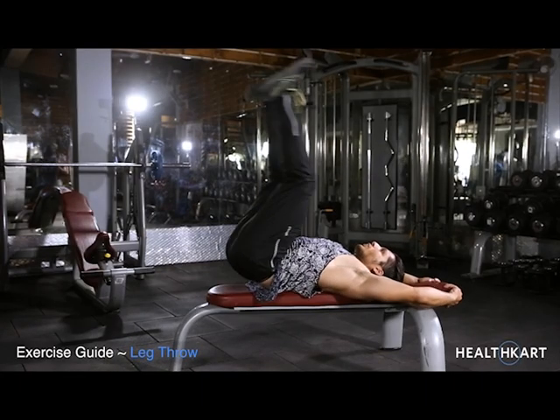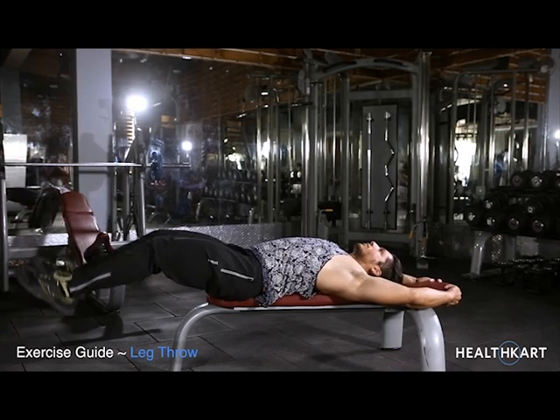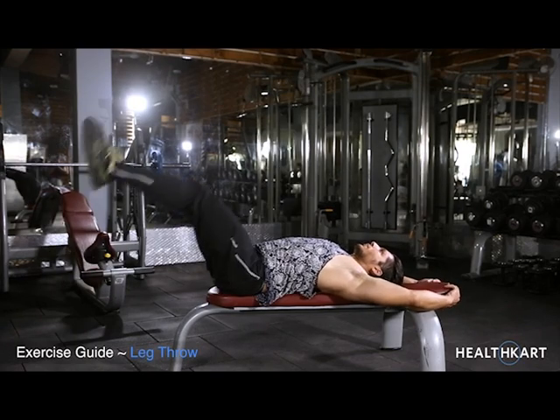Leg Throw. Begin by lying down flat against the ground or bench. Make sure you are comfortable in your position.